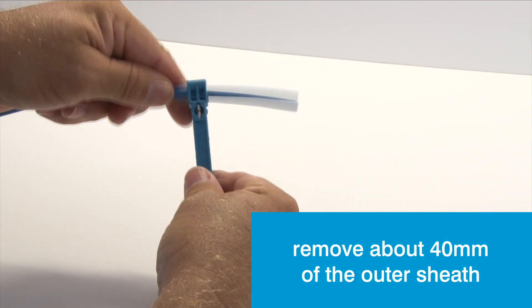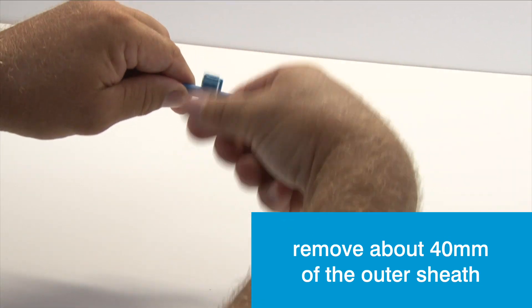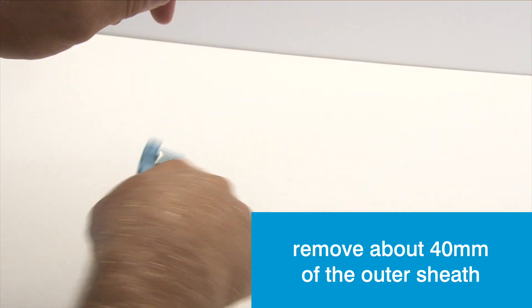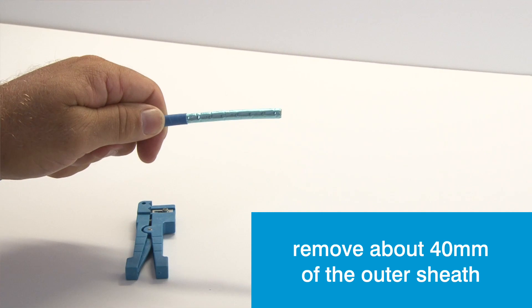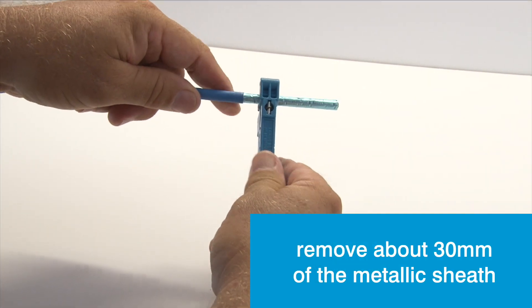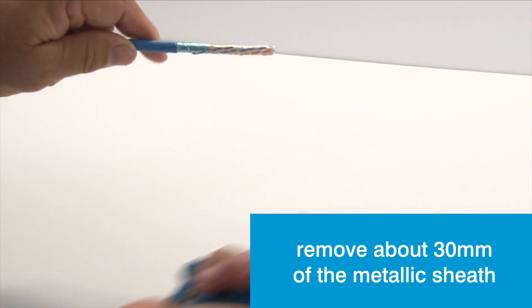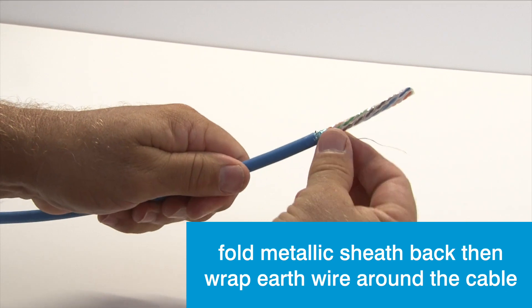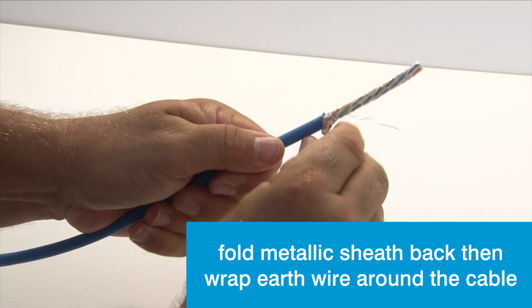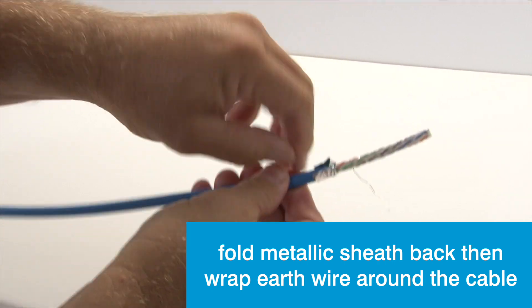The first step is to prepare the cable for termination by removing at least 40mm of the sheath to expose the pairs. Leaving about 10mm in place, remove the metallic sheath. Then pull the metallic sheath back over the cable and wrap the earth wire neatly around the cable.